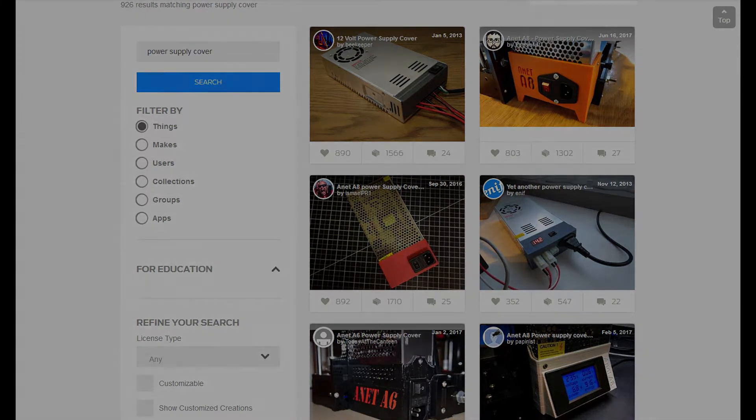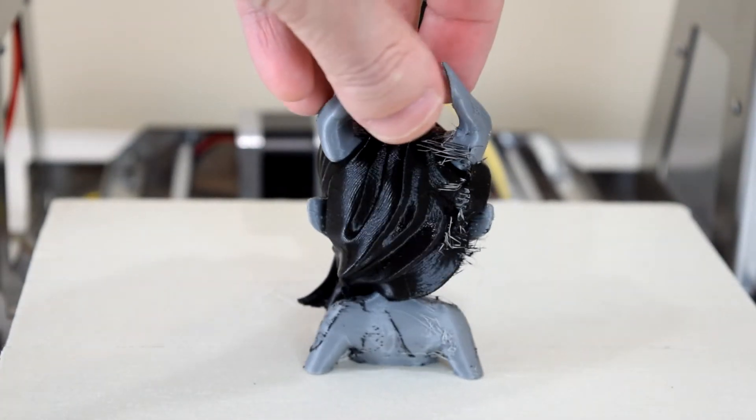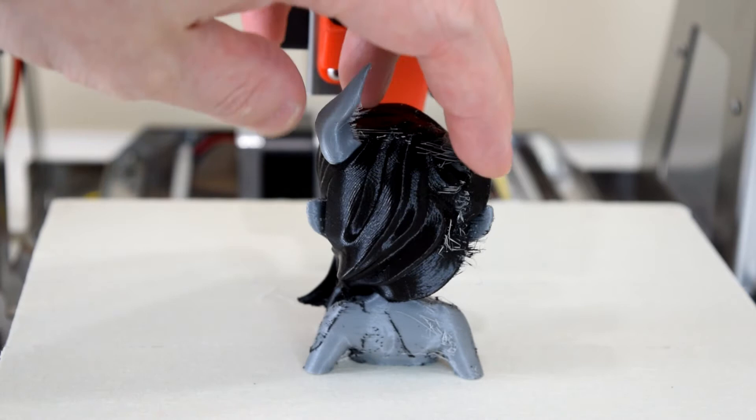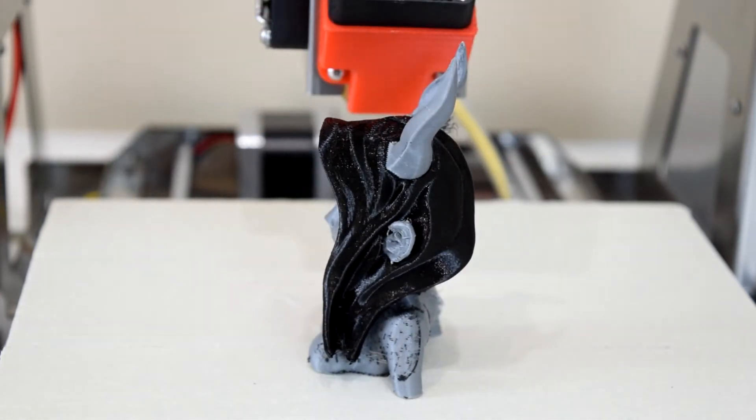Safety concerns aside, I have printed one dual color print so far and I'm actually pretty impressed with how it turned out. I slapped together a simplified 3D profile really quick and I haven't had any chance to fine-tune it, so there was a good bit of stringing and color bleed, but the results were surprisingly great.